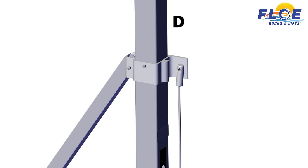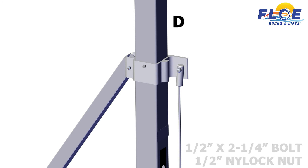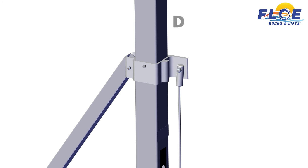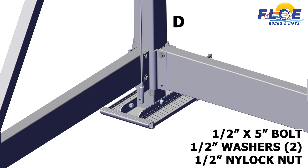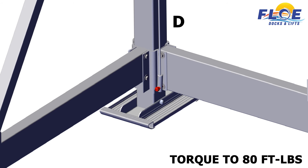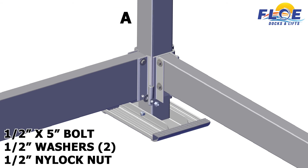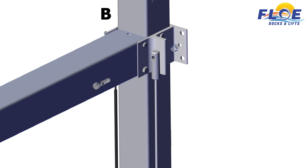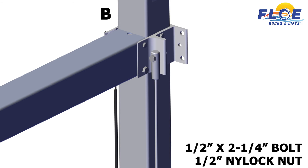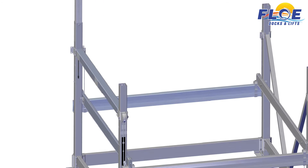Install the other cable end on corner post D using a 1⁄2 by 2¼-inch bolt and half-inch nylock nut. Torque to 80 foot-pounds. On corner post D, attach the cable end to the lower lift frame using a 1⁄2 by 5-inch bolt, two half-inch flat washers, and a half-inch nylock nut. Torque to 80 foot-pounds. Repeat this same step on corner A. On corner B, attach the cable end using a 1⁄2 by 2¼-inch bolt and a half-inch nylock nut. Torque the bolt to 80 foot-pounds. Repeat on corner post C.